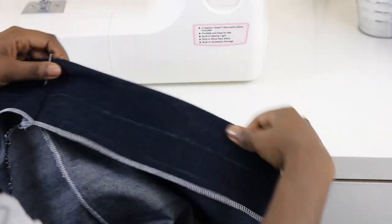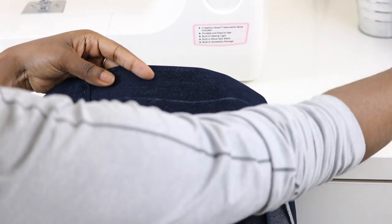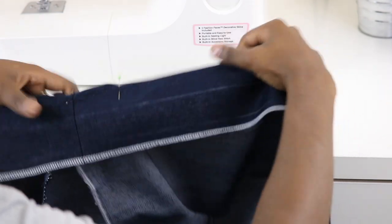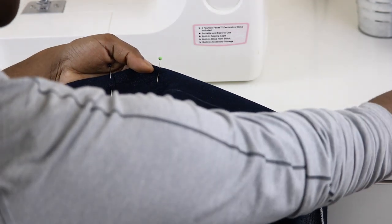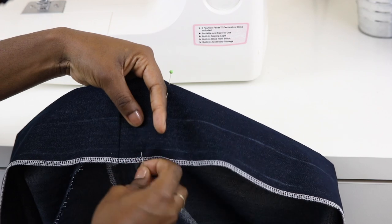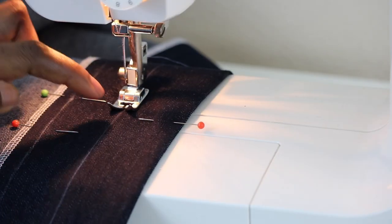Next, I'm going to pin along this crease just so when I get ready to stitch my band isn't moving. I'm pinning at the top because it feels more comfortable for me, but if you'd like you can pin along the bottom — do whichever you prefer.